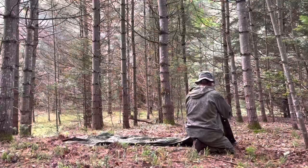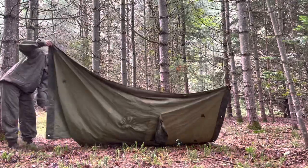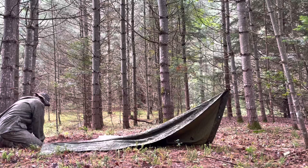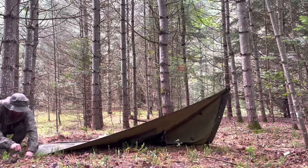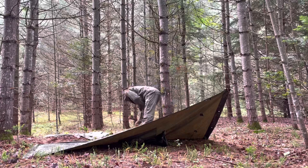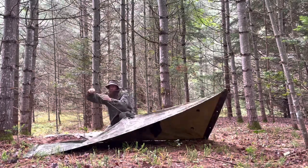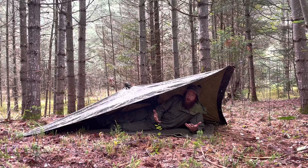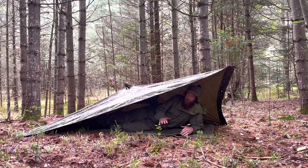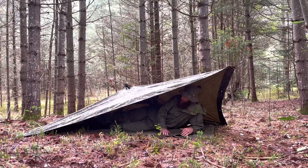Let's check out a plow point. Good old plow point with way more room than your typical poncho shelter. I've got three sides of cover, room for myself, my gear, my bedding, fire out front — good to go. And just in time for the rain.